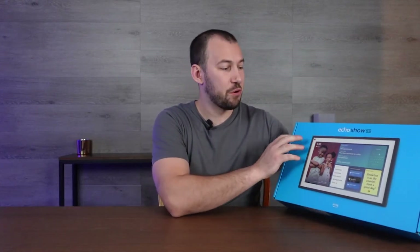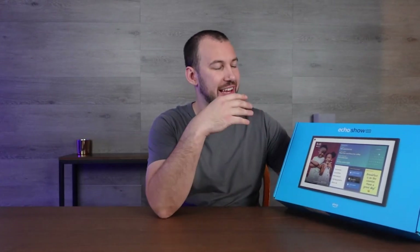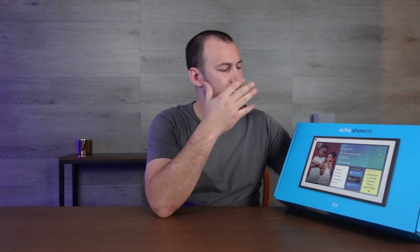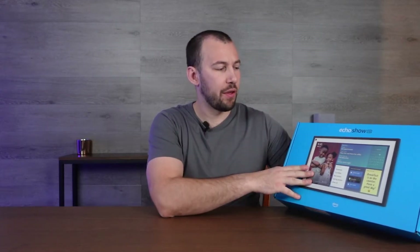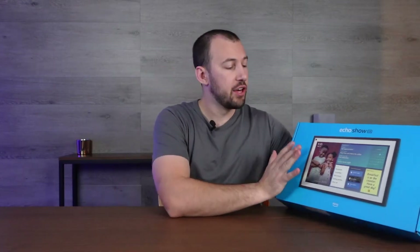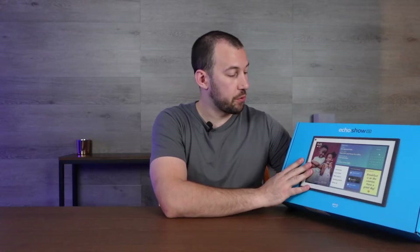Today we're looking at the Echo Show 15, which is essentially like a portrait-style screen that acts as reminders and a photo frame. There's a ton of different digital things you can do on this that help you around the house, especially keeping things organized such as shopping lists or reminders. When you wake up and start your day, you can have access to this and it'll help you accomplish all that.